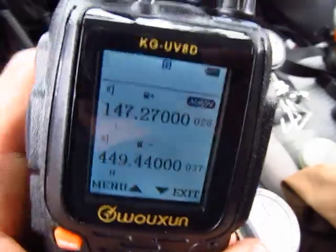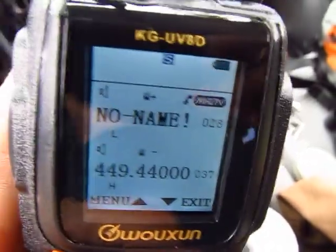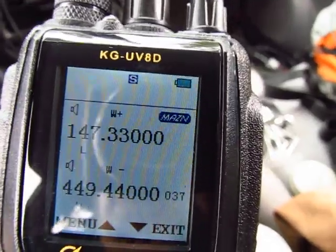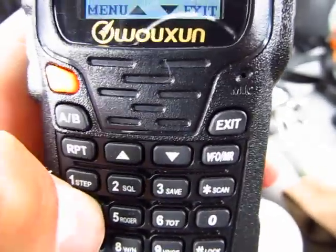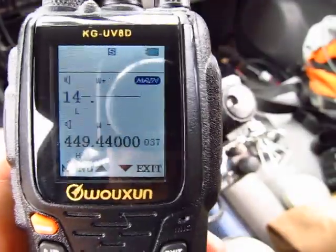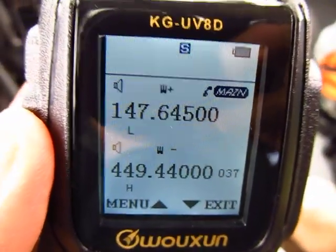Now let's program another channel. Press VFO to go back to VFO mode. I'm going to program 147.645 — use the keypad: 1-4-7-6-4-5. This repeater I believe has a minus offset — let me double-check. Yes, it is a minus offset.